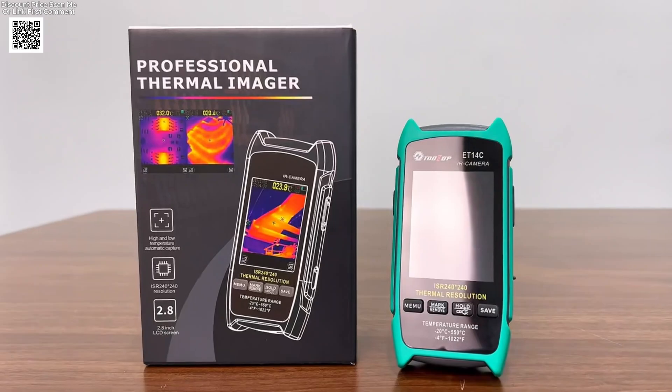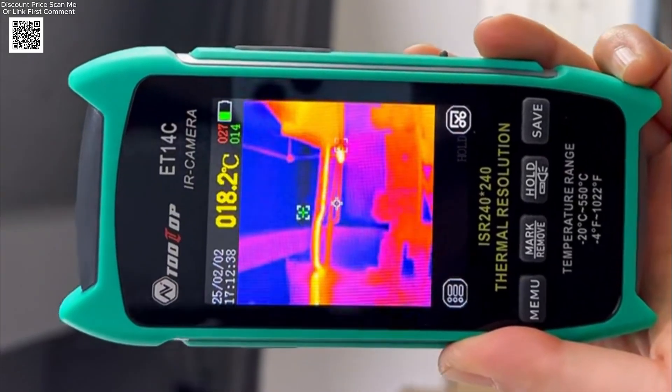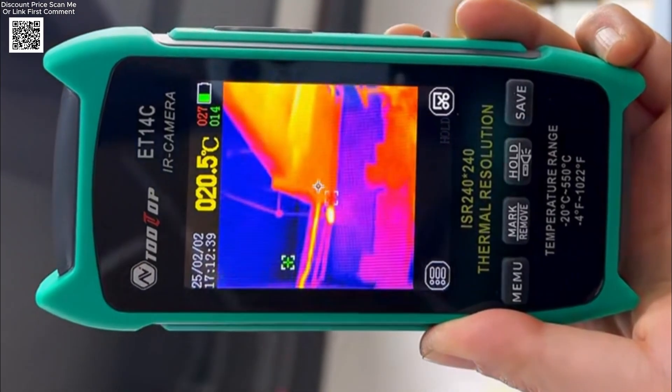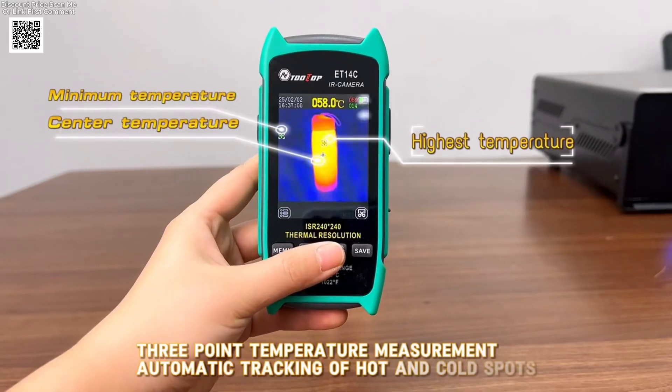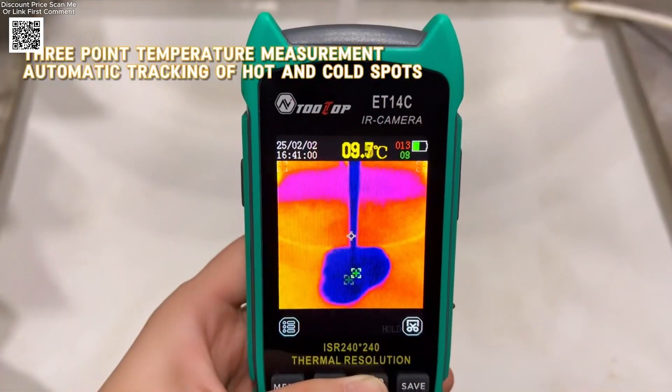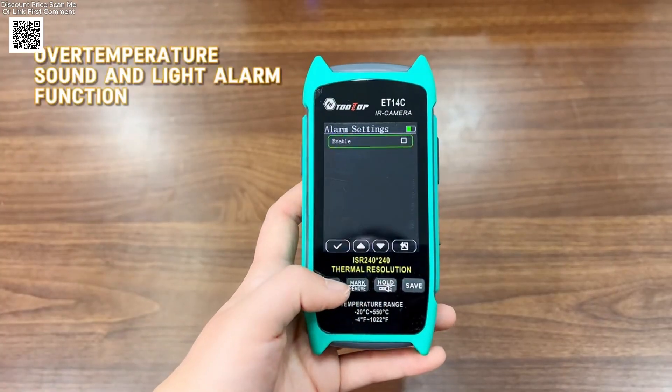Hello everyone and welcome back to the channel. Today we are reviewing the Tolltop ET14C thermal imaging camera, a compact and powerful tool designed for home inspections, electrical fault detection, and maintenance work. If you need a reliable thermal imager with excellent performance, this device is a great choice.